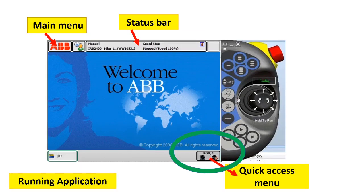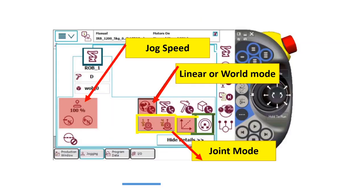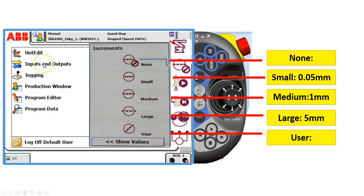The quick access menu provides fast access to change properties for the following functions. This is the robot mechanical unit symbol, which allows you to choose and access motion modes, choose coordinates, and work object. If you click here and then click show details, the coordinates and motion modes are displayed, and you can also change the jog speed here. If you click increment, you can jog the robot in small steps, which enables precise positioning, especially when you crash the robot and cause joint collisions.